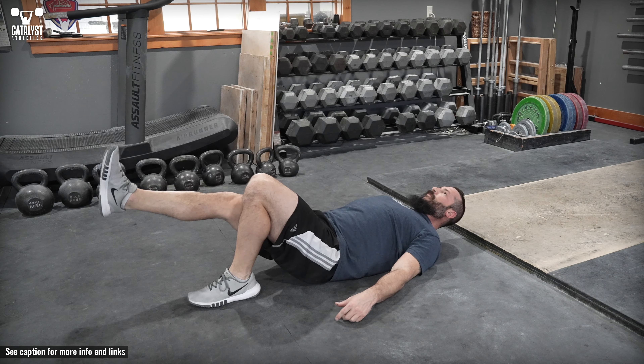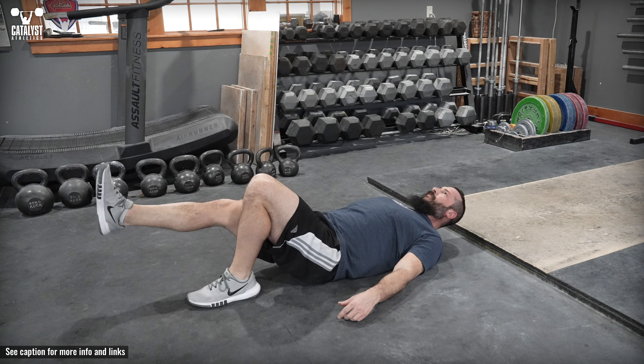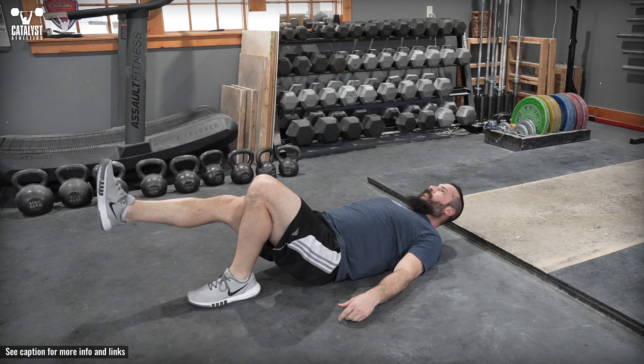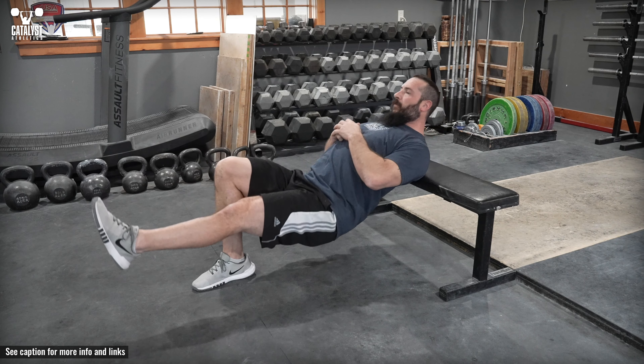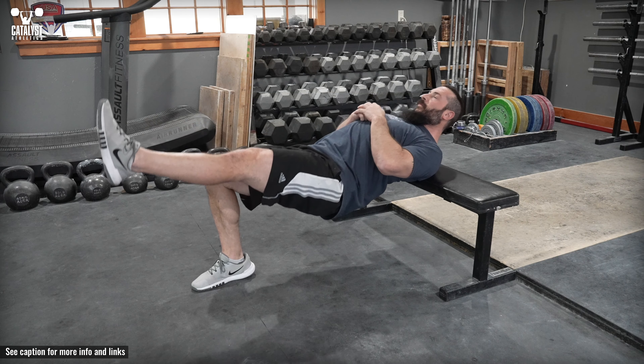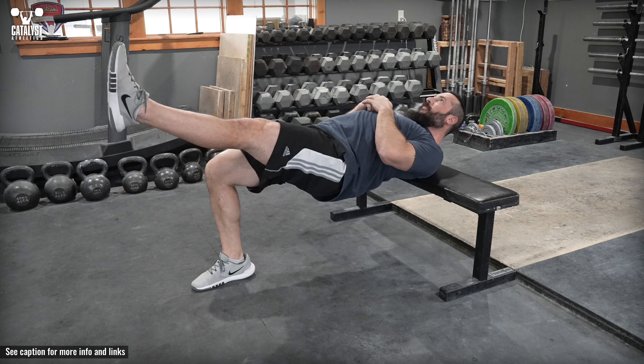To increase range of motion and difficulty, elevate the upper back on a bench or similar. Keeping the other leg straight and your abs tight, push through the floor with the whole foot but a preference for the heel, and extend your hip maximally, bringing the straight leg up alongside the thigh of the bent leg and keeping the hip squared off facing the ceiling.